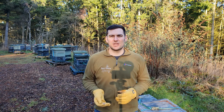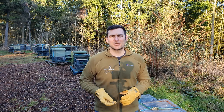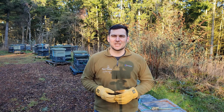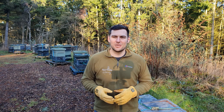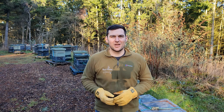Thanks very much for watching. I do hope you're enjoying these videos - please hit the subscribe button and the little bell so you get notified each time a video comes up. We're getting closer and closer to the season now - the snowdrops are poking out, the crocuses are coming along, it's really not that long away at all. Fingers crossed for a good season for everyone - thanks and I'll see you next time.